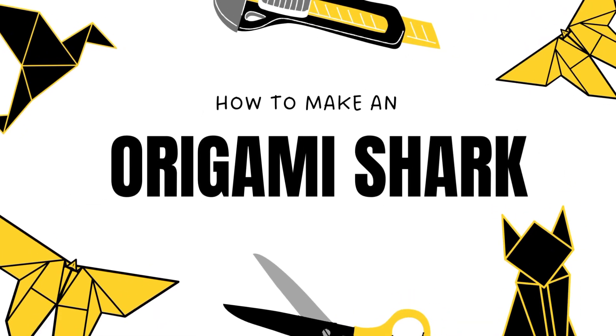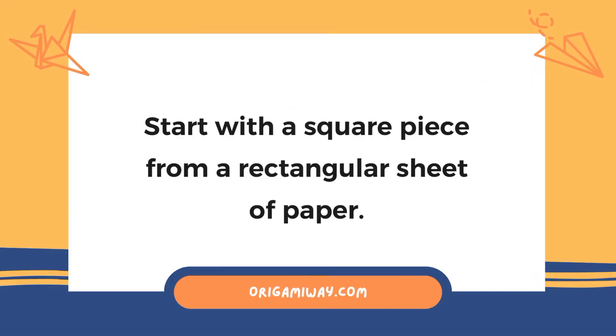How to Make an Origami Shark. First, start with a square piece from a rectangular sheet of paper.